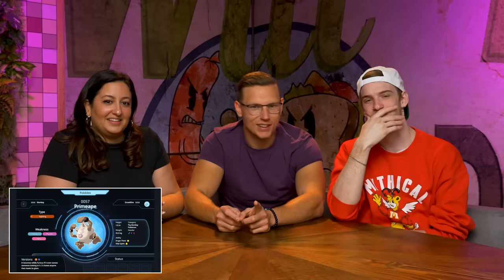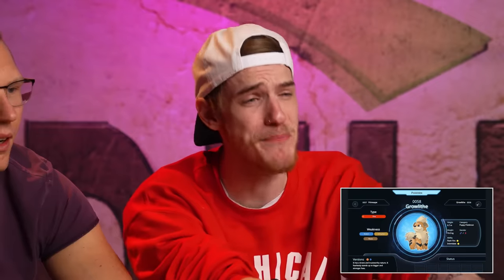Primeape kind of looks like Guy Fieri. Growlithe — Growlithe is so cute! I can't. Growlithe is too cute for me — it's the puppy Pokémon! There are lines I have to draw. Arcanine — this is an adult dog, an adult fire dog, you can eat an adult fire dog. I would skewer it, put it on a spit, and do a mop of vinegar-based barbecue, like a rotisserie. This is heartbreak.